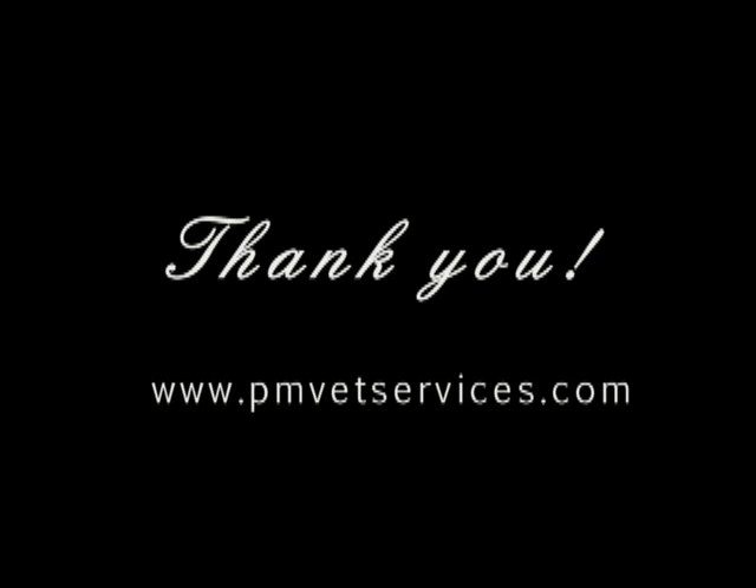Thank you very much for visiting us. For more information please visit our website at www.pmvetservices.com.